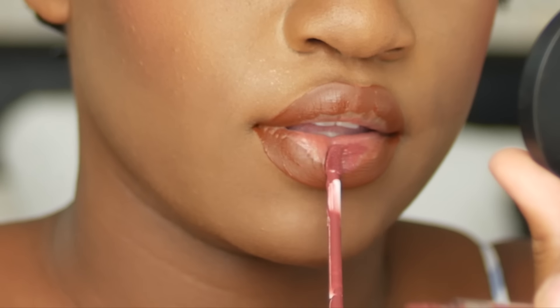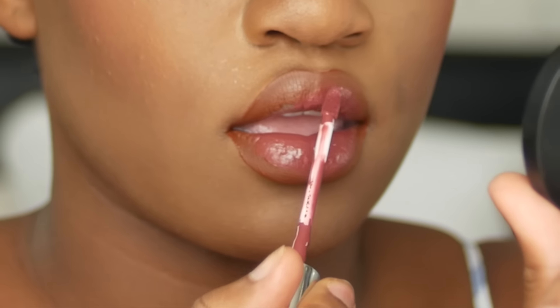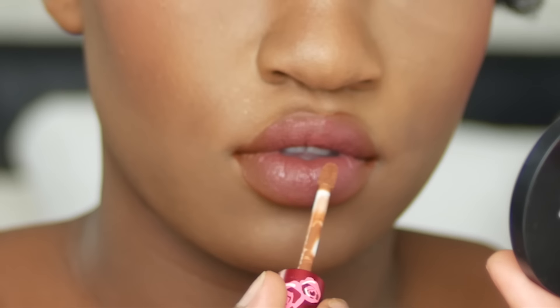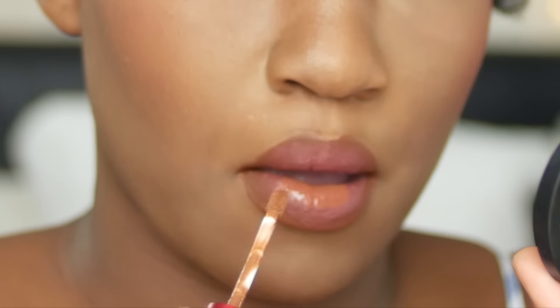For my lips I'm using three liquid lipsticks. The first, already on, is Salem from Lime Crime. The second is Tulle from Colourpop, which I use on the inner lip. Then you wait for that to dry a little bit and go in with Shroom from Lime Crime in the innermost part of the lip. To blend it out you just press your lips together a few times and the colors blend.